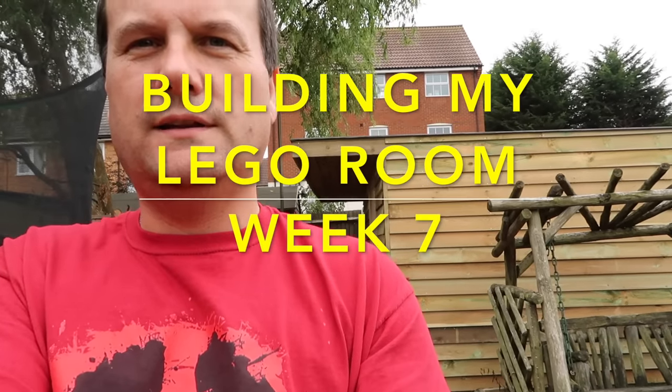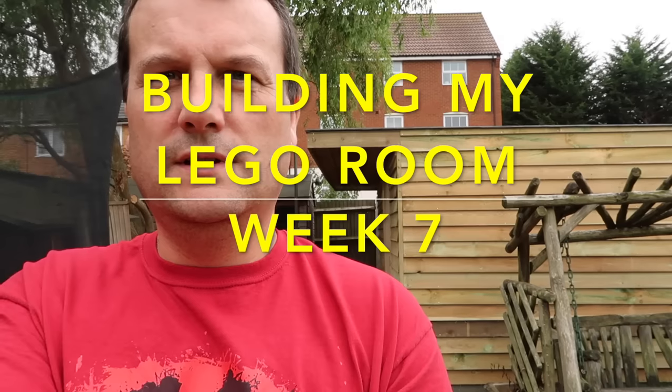Hi everyone, it's Dave here and this is week seven of building my Lego room. As we can see, there has indeed been some more progress over the course of the weekend just past.